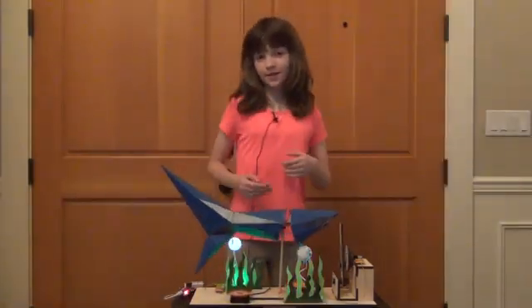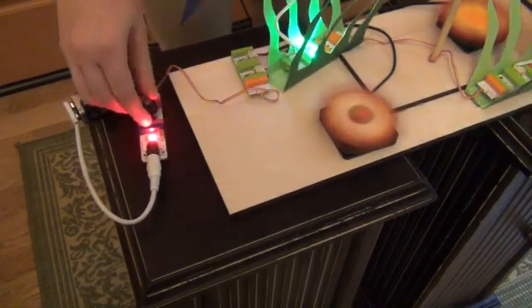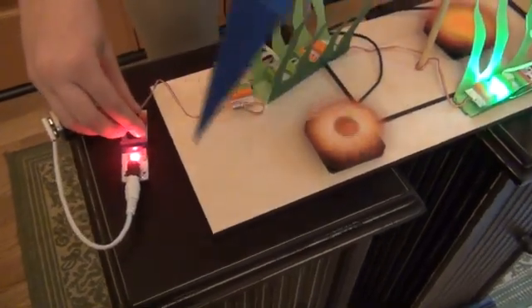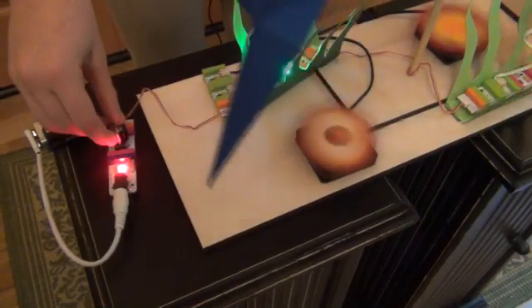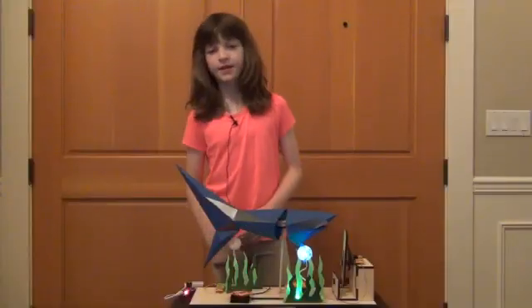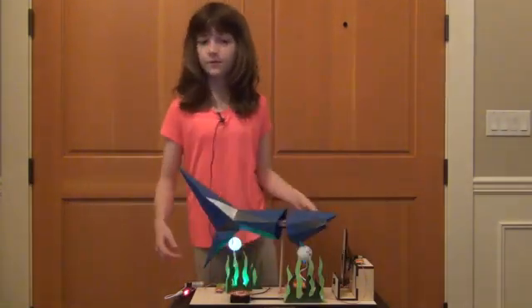Finally, I added spinning starfish! The motor and lights in the main circuit were drawing a lot of current from the 9-volt, so I decided to make a second circuit for the starfish. I connected two fans to the 9-volt battery and inserted a potentiometer, so you can turn the starfish on and off by turning this dial. Then, I taped the starfish to the fans. As you can see, they spin very fast.